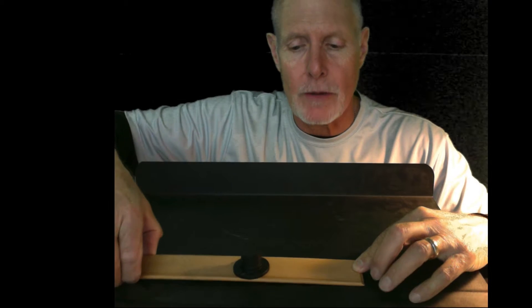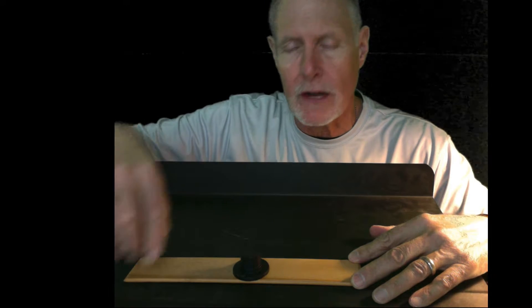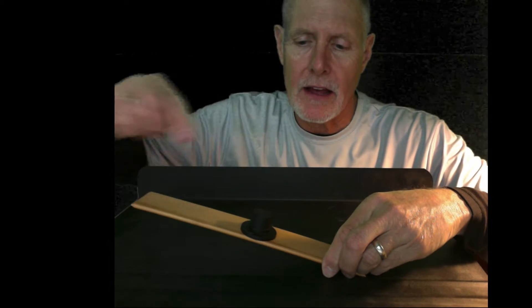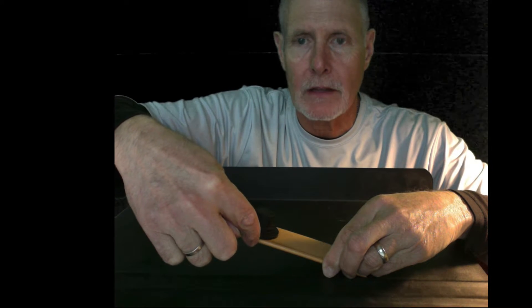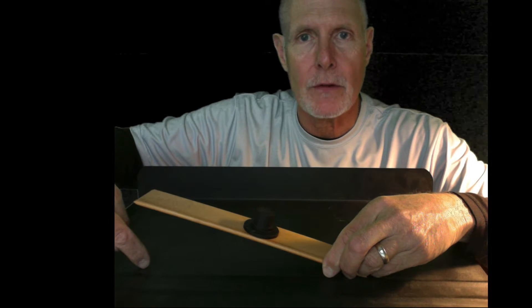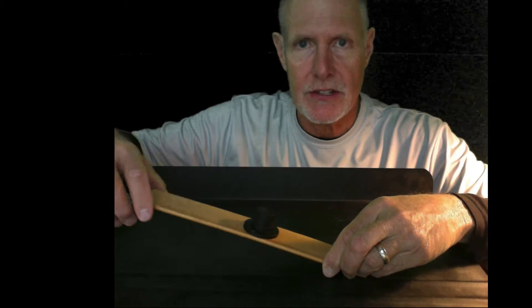Then, as you are moving this back and forth, I also want you to measure how far off the ground or off the tabletop both the effort and the resistance have gone. So for example, if I pull this up and it goes that high, I would measure this distance from the tabletop to the bottom of the lever for the resistance distance. Same thing over here from the table to the bottom of the lever for the effort distance.